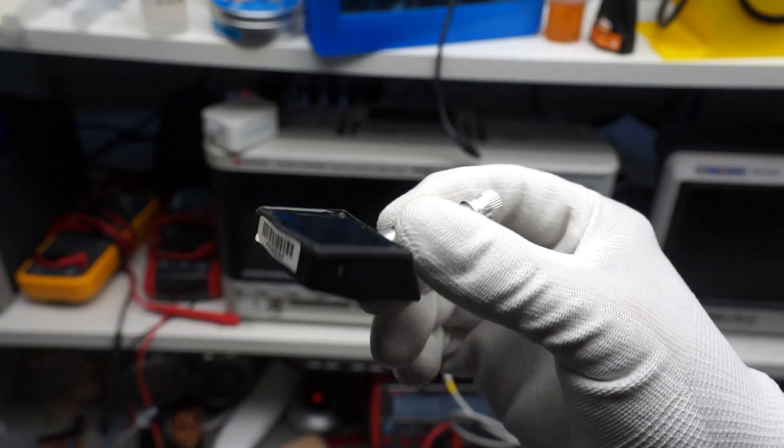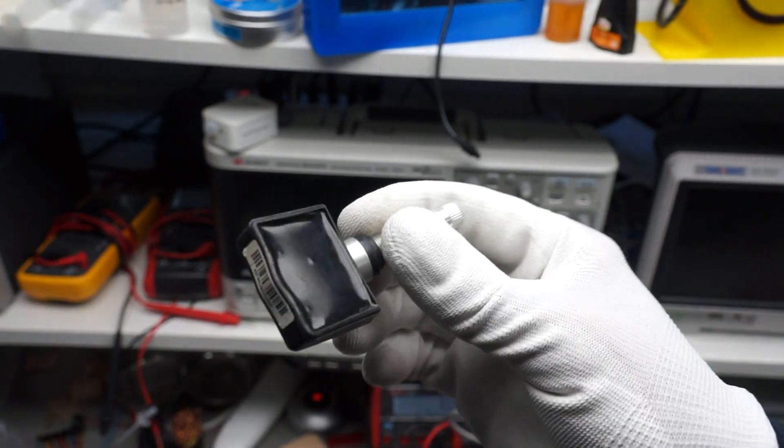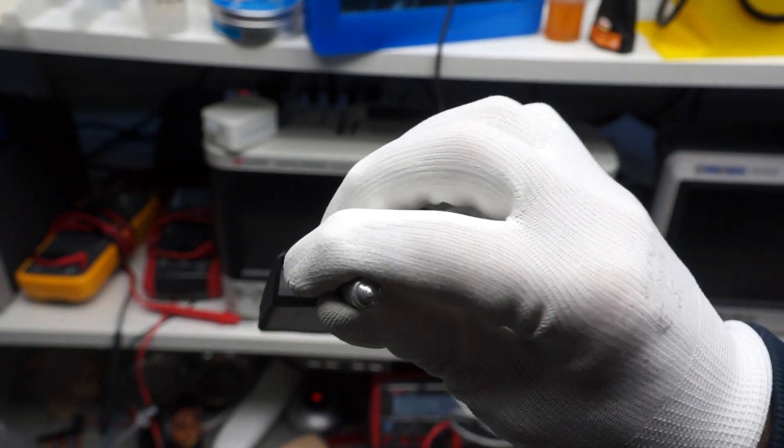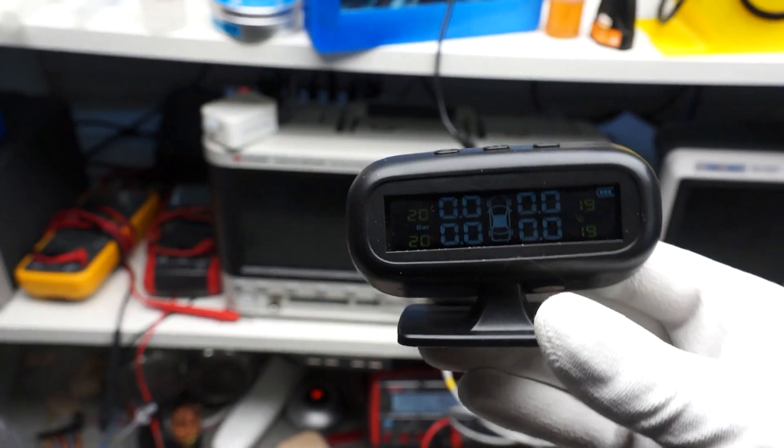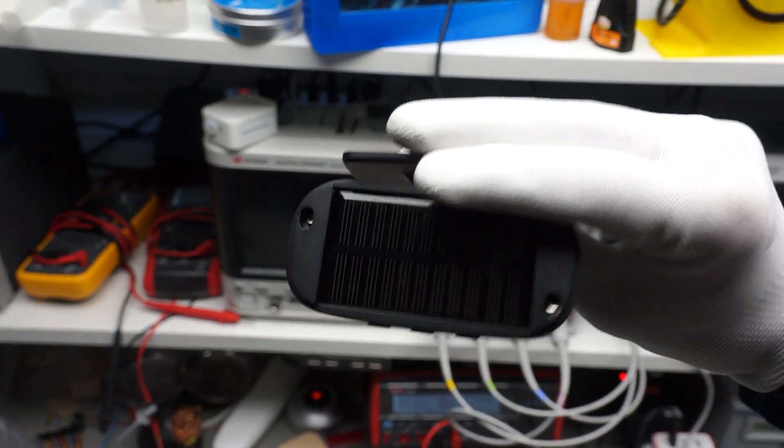It contains all we need: a sensor, a microprocessor, a transmitter, and a battery. And it only costs around $10. We even get a cheap solar-powered display for it. Cool, but how does it work? And how can we hack it?